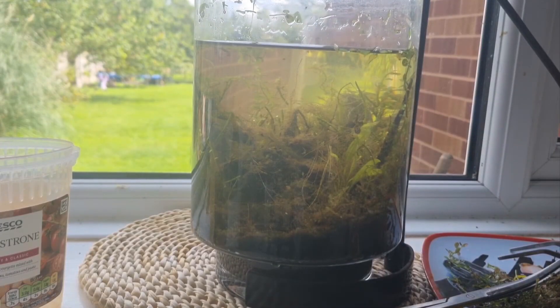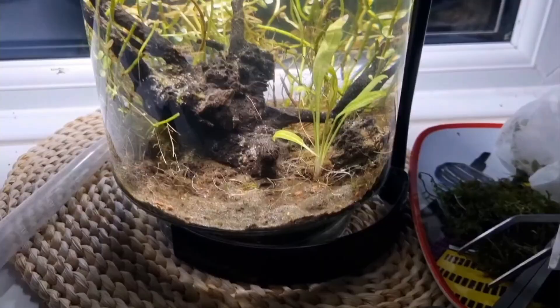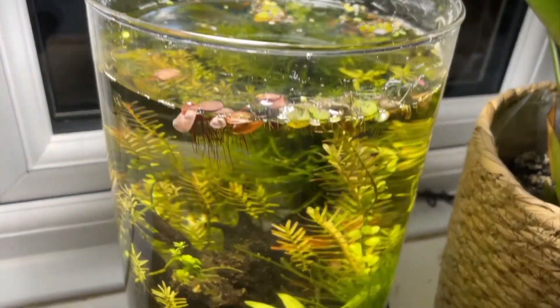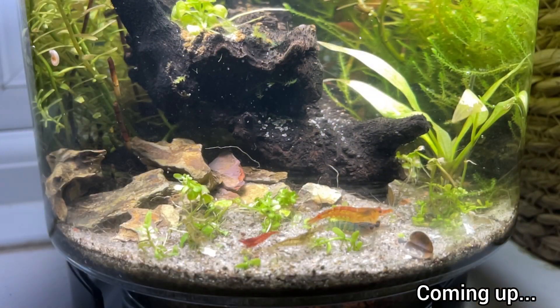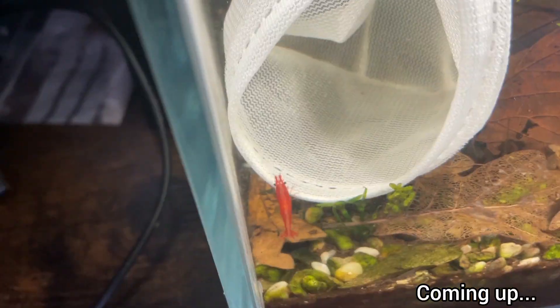About six months ago, the ecosystem was on the brink of collapse. But after some much needed TLC, I managed to revive it. The full story of that close call is in the previous video, which I'll link in the description below. Now it's been over six months since the last update, and today we'll see how well I've maintained the vase and check in on how it's doing.